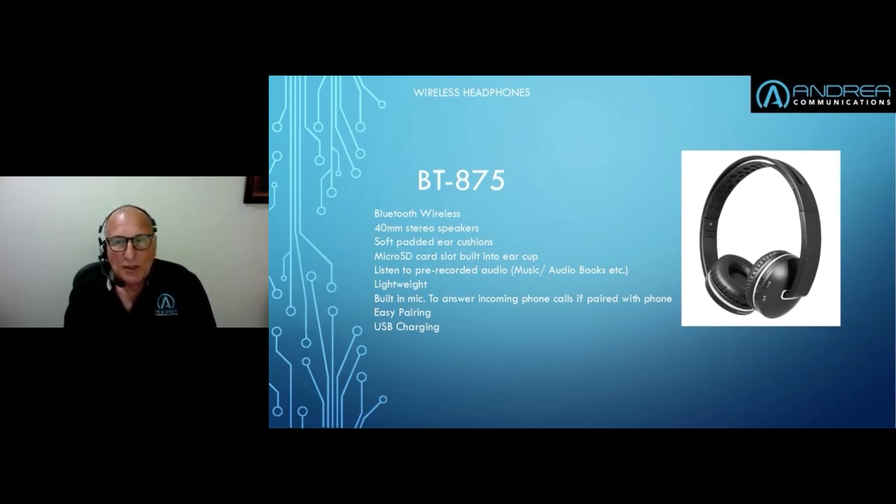It comes with USB charging facilities; there's a built-in battery, and it just needs to be paired and then you start using it. The battery lasts probably about eight hours. It's not mainstream education, but it's there for applications that need it. In the States, quite a few universities give these units to students when they join, pre-loaded with an SD card full of information about the university — they use it as a selling aid to attract people.